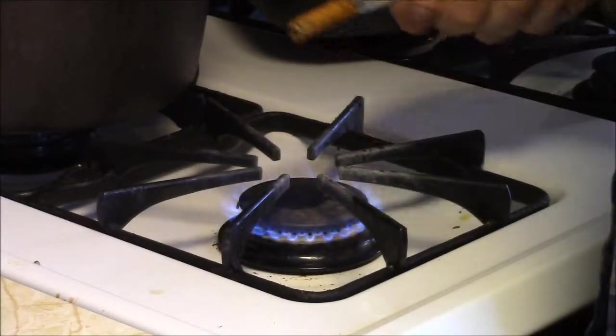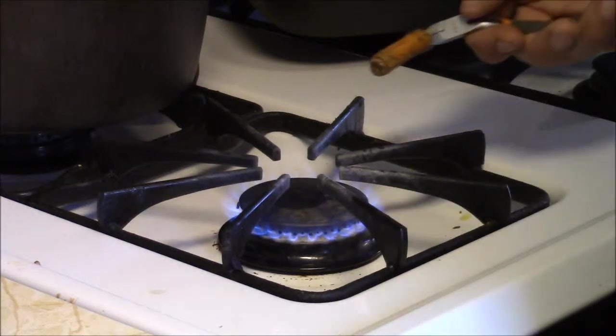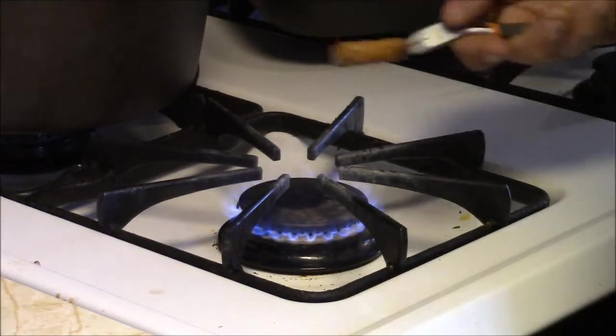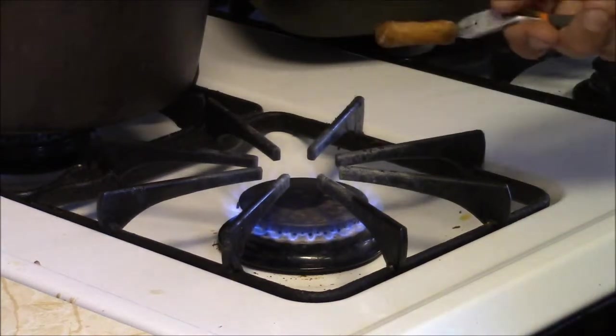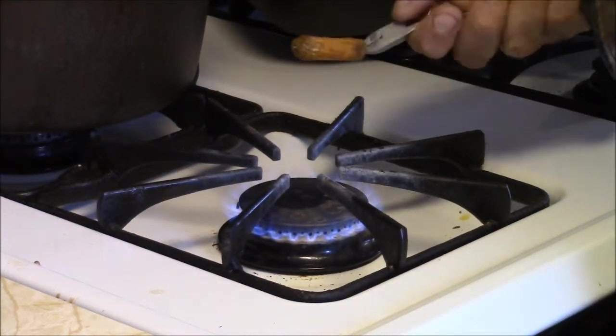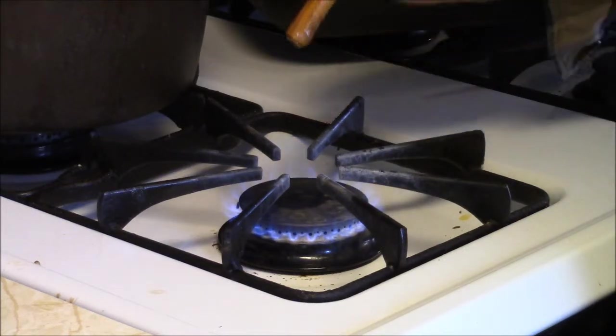I'm going to warm the thing real carefully over the gas stove here. You know where your fire extinguishers are, right? Maybe it may be more appropriate to do this outside.